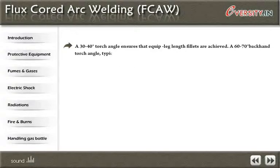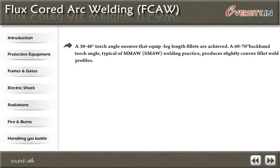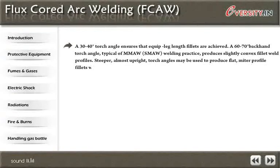A 30 to 40 degree torch angle ensures that equal leg length fillets are achieved. A 60 to 70 degree backhand torch angle is typical of MMAW welding practice, and produces a slightly convex fillet weld profile. Steeper, almost upright torch angles may be used to produce a flat or flatter profile for fillets without loss of slag control.